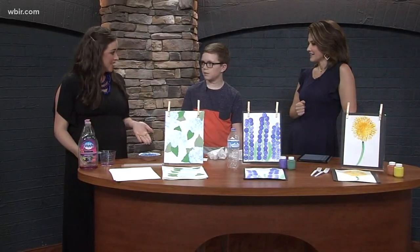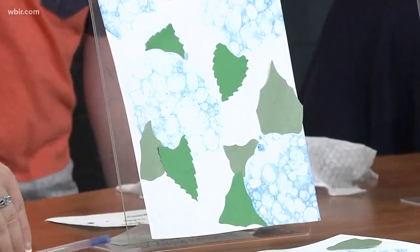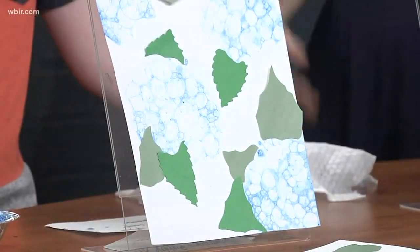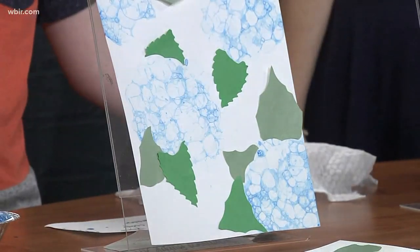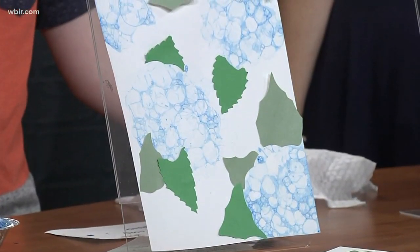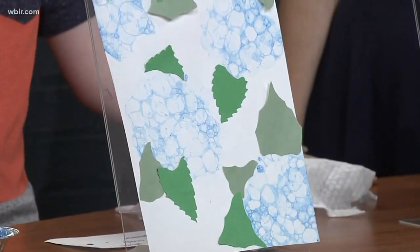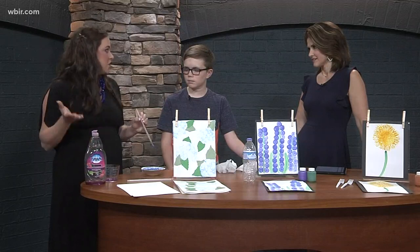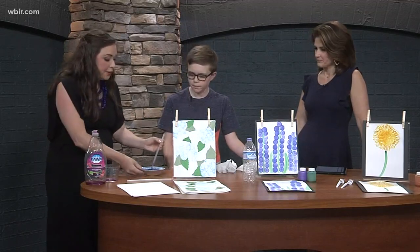The hydrangea art is made with bubble paint. Nolan, would you like to give it a try? You said you're not extremely crafty, but this sounds like fun — it's basically bubbles, more of an activity. It's so easy! You can buy bubble paint, but it's more fun to make it. It's made with one part paint, one part dish soap, and two parts water.